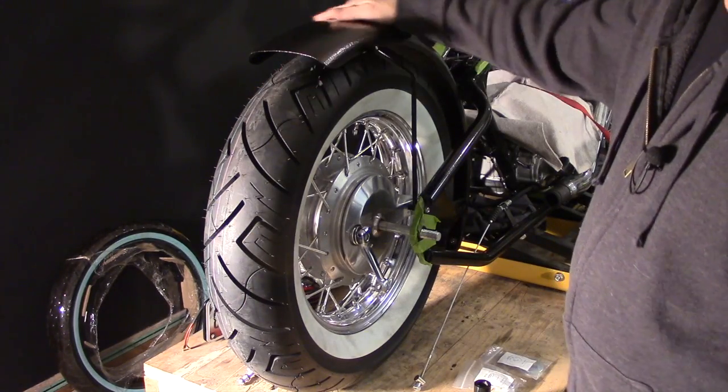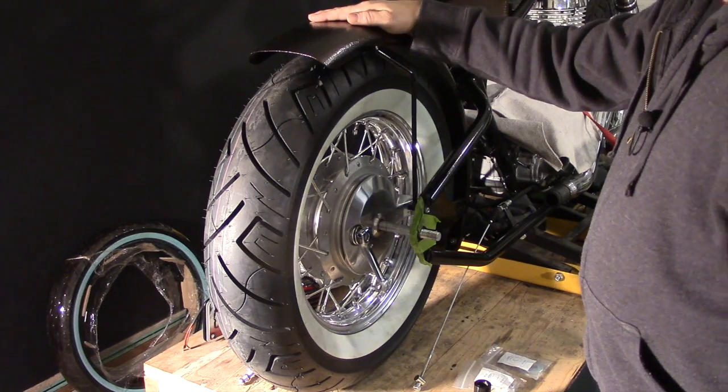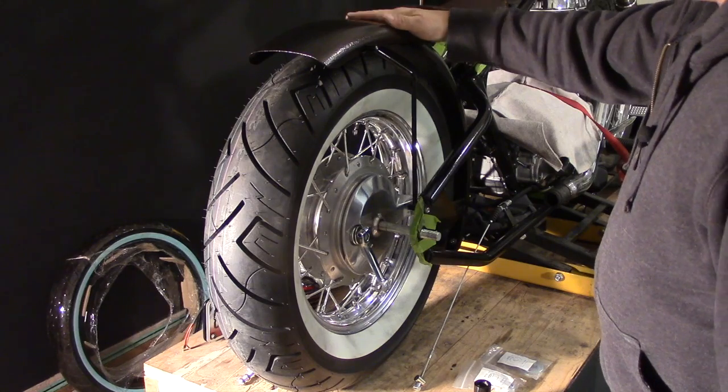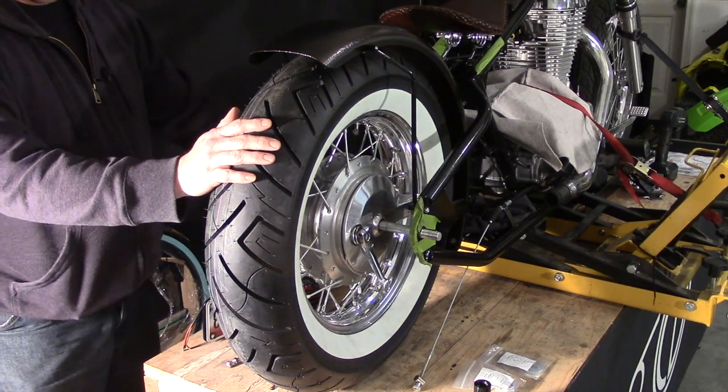I went ahead and installed this fender off camera but I still need to take it back off — I was just excited to see it. First we have to take this wheel off so we can get to all the mounting hardware.